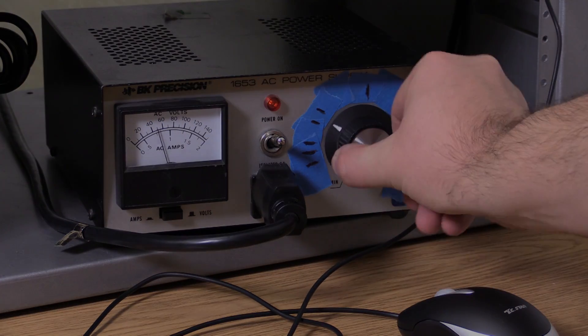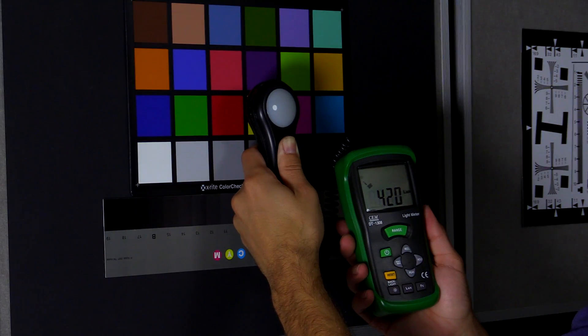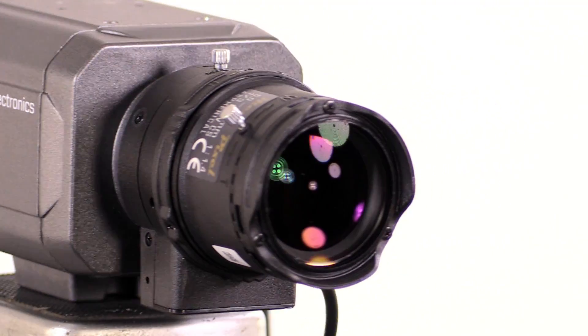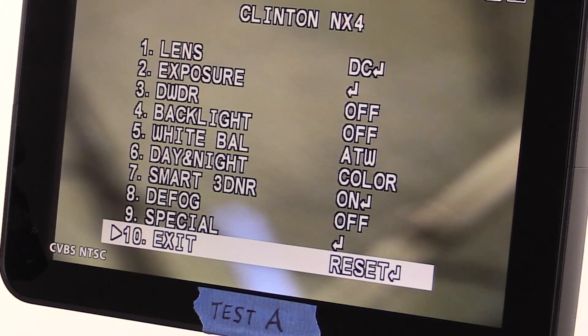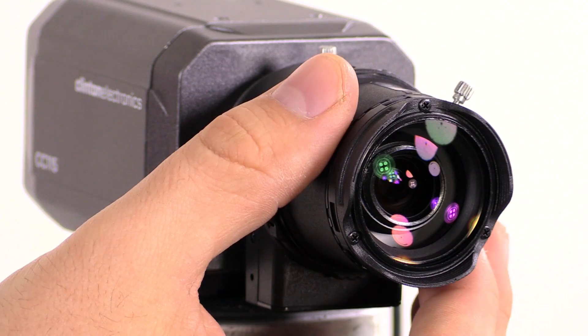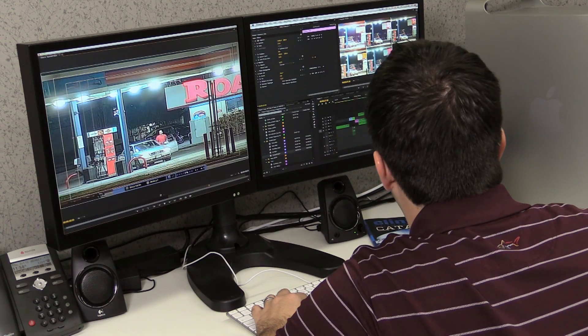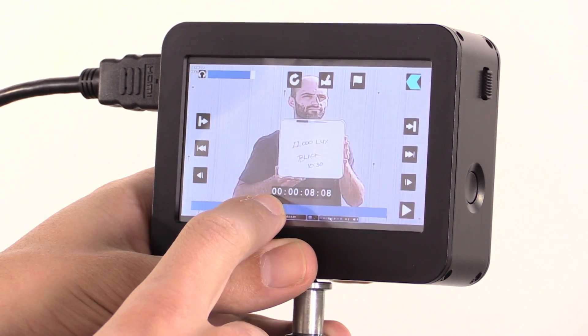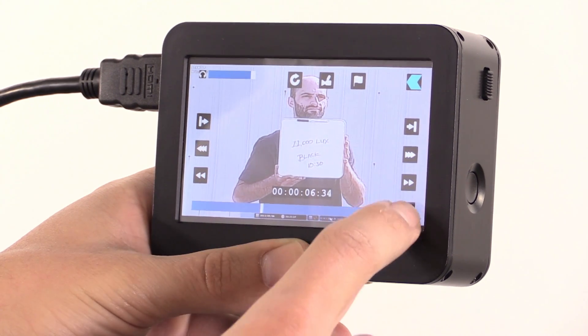Every attempt was made to be as fair as possible with each test. We use the same Tamron 5 to 50 millimeter 3 megapixel lens in each of the tests and left each camera at its default settings unless otherwise noted. Each camera was focused using a Siemens star pattern to ensure the optimal focus was achieved prior to each test. Finally, to eliminate the effects of DVR compression, we utilized a broadcast quality field recorder that outputs lossless video.